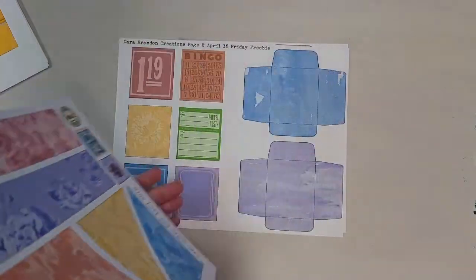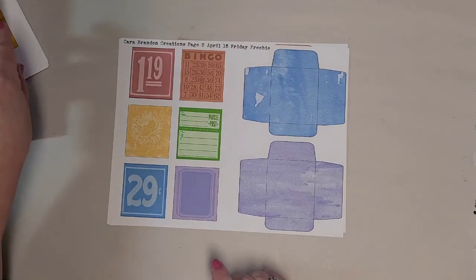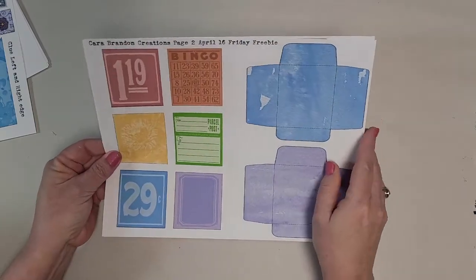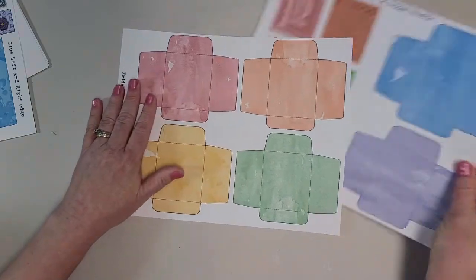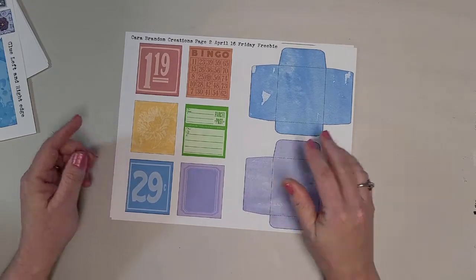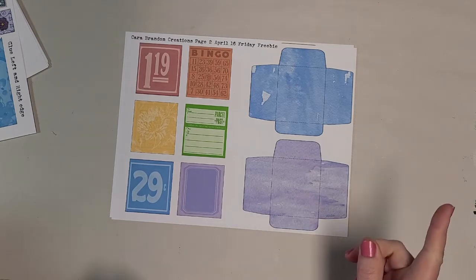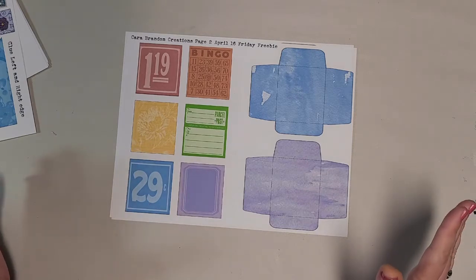And then she did another one on April 16th, also in the Facebook group, that has coin envelopes in each of the six colors with little cards that fit into the coin envelopes. The one I don't have yet that I haven't printed out is digital rainbow fabric tags.